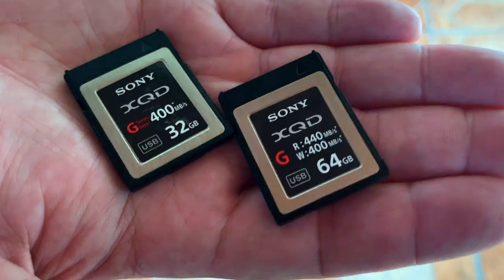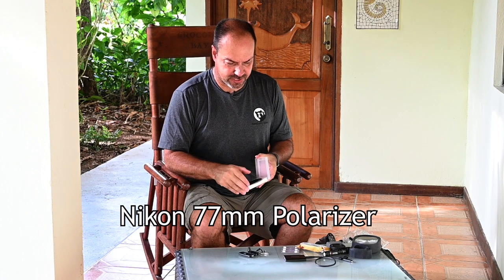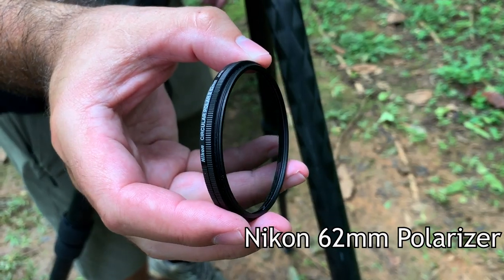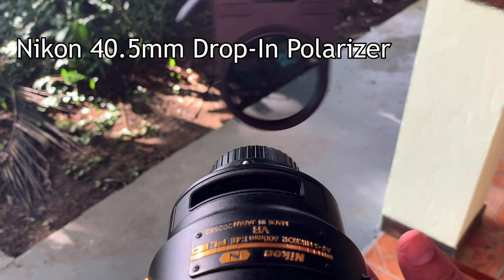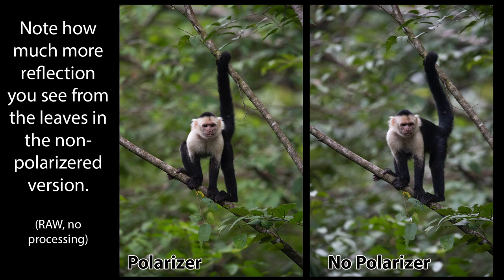I have extra memory cards — you should always have those. I also have a polarizer for my 300 PF, one for my macro lens, and a drop-in one for the 600 F4. In Costa Rica the light is often dim, so these rarely get used except on the macro lens, which I use quite a bit. For the 300 and 600, I only use them when conditions are bright enough that I won't be penalized by the two-stop light loss.